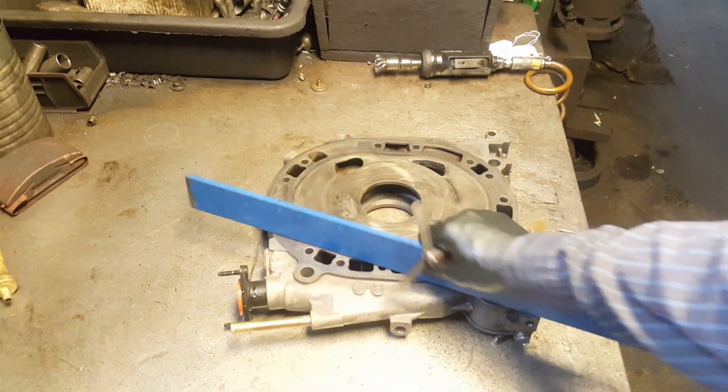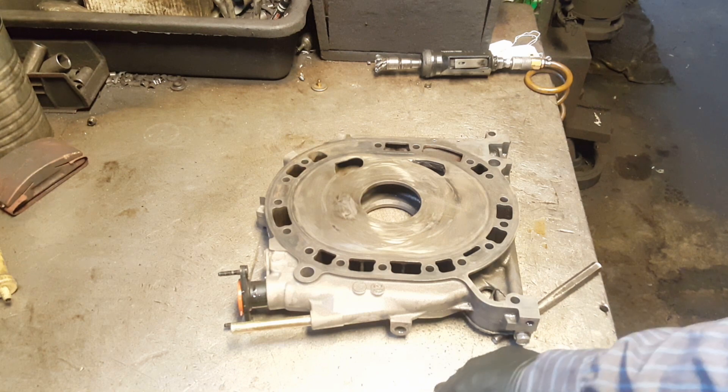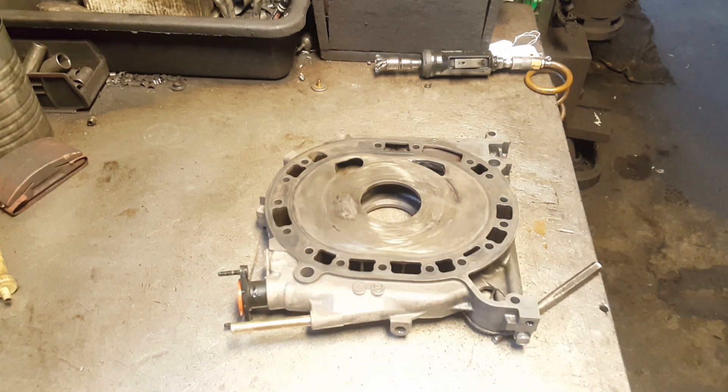This side of the middle iron is perfect — not even the 0.03 goes through. We're good. Let me flip it over, clean the other side, and do the same thing.